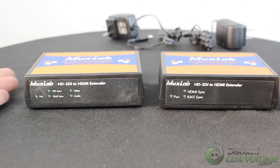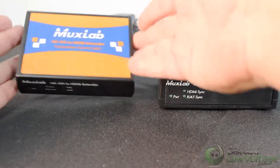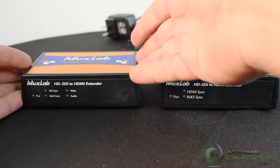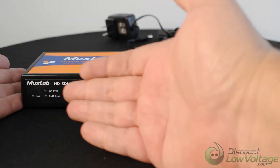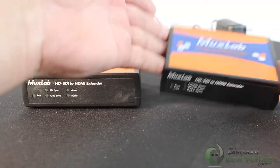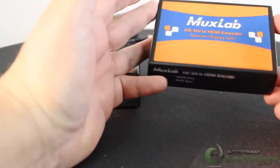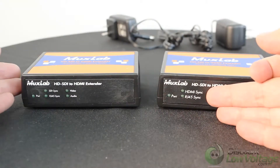Here are the two units out of the box. One side is the source side. On the front you've got your indicator lights — power, video, audio, SDI sync, and RJ45 sync. The other unit is the display side, and you've got your HDMI sync and RJ45 sync indicators.